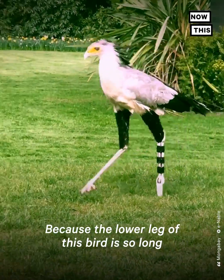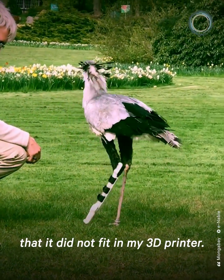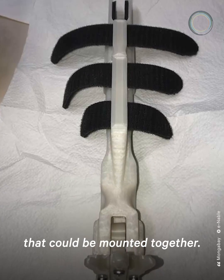Because the lower leg of this bird is so long that it did not fit in my 3D printer, I had to split the whole prosthesis into two pieces that could be mounted together.